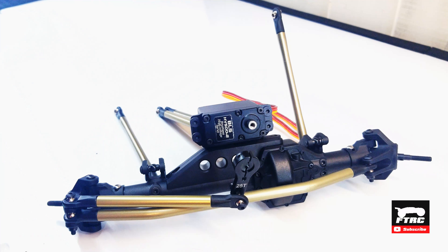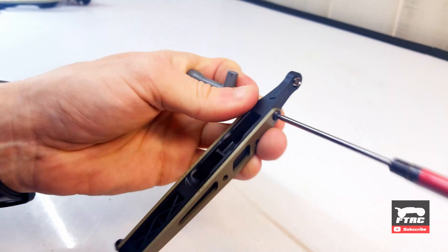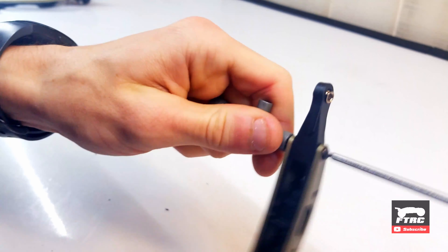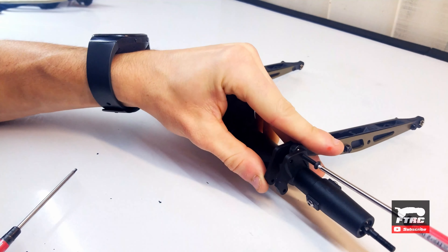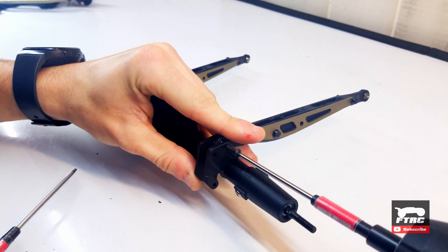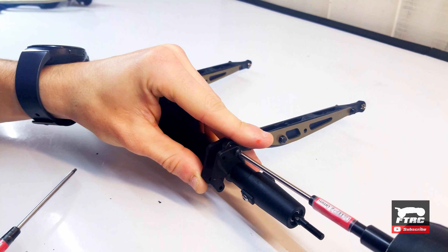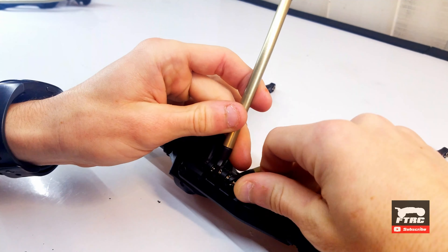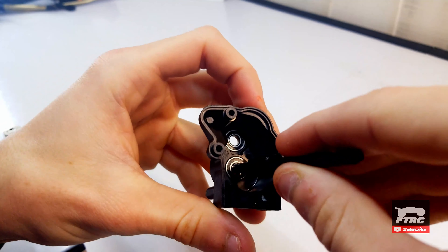In the last video we finished up the front axle of the bomber. Today we begin the rear axle, starting with the trailing arms. I replace the plastic hollow balls with the Traxxas metal ones and then install the trailing arms and links onto the axle. I'll then assemble the transmission.